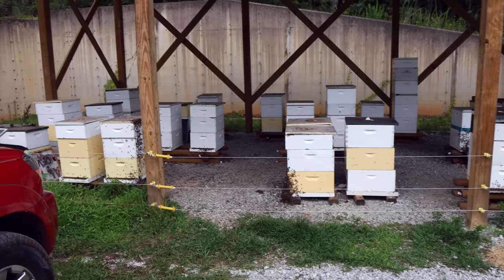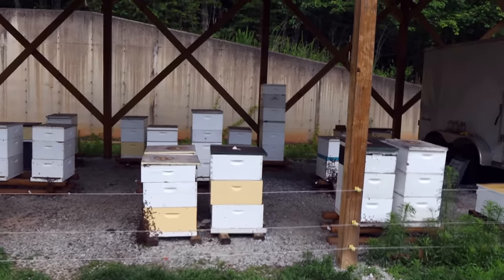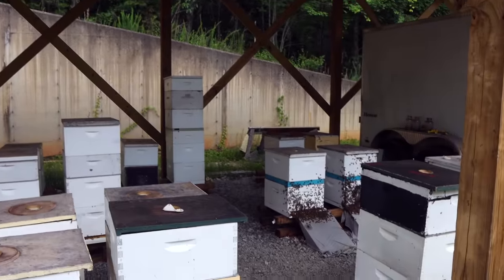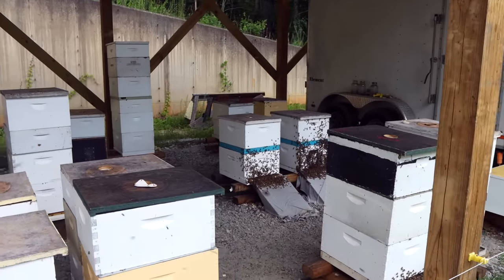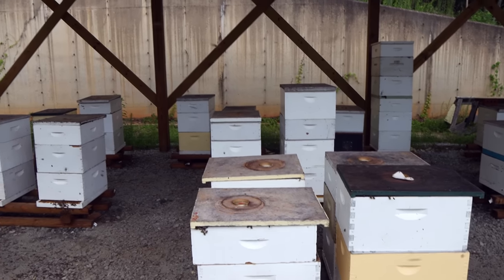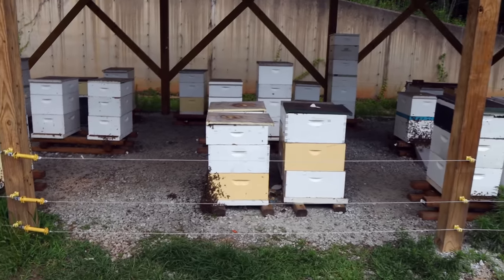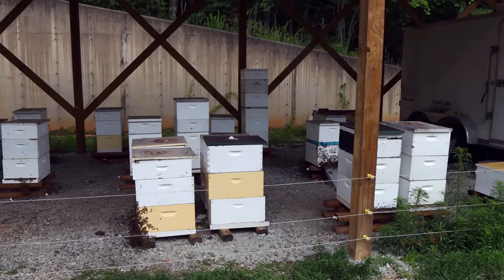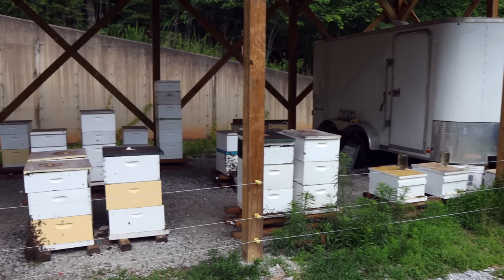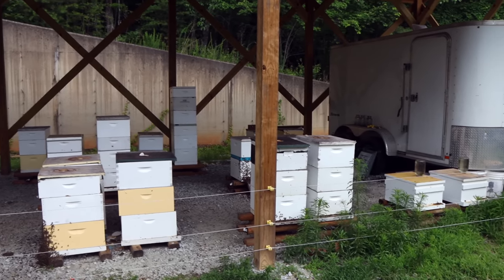A little update on our cell building yard — everything's going well. We usually have three or four cell builders going at one time, and the rest just get a honey super in the meantime, cycling them through. We'll use them once, skip one or two cycles, and then use them again, so all the colonies get a break for a few weeks before they have to build cells again. We're getting very good take still this season. At some point when the dearth begins, the take will go down and quality might not be as good either, but right now everything is very good.